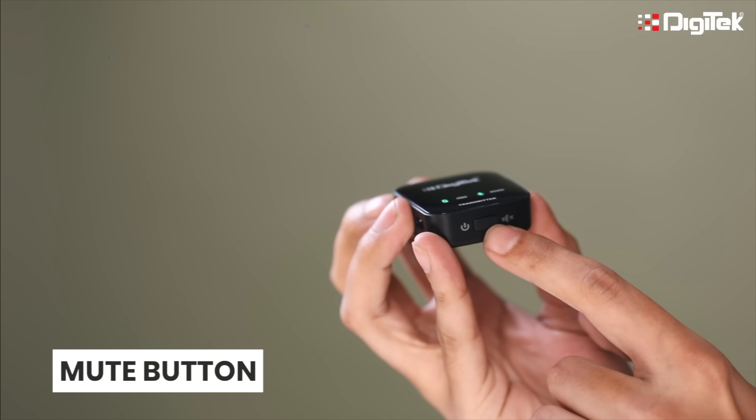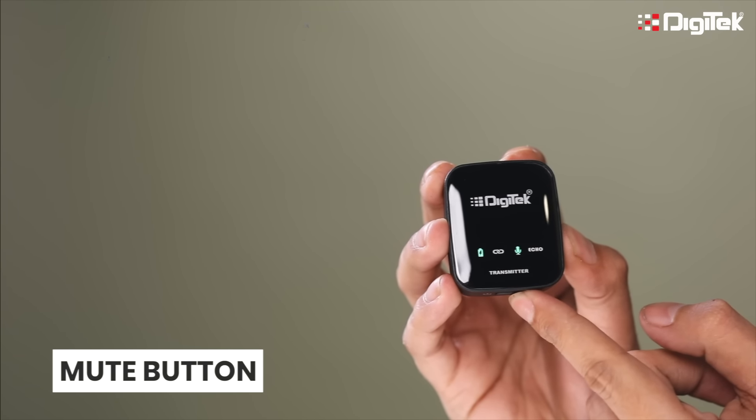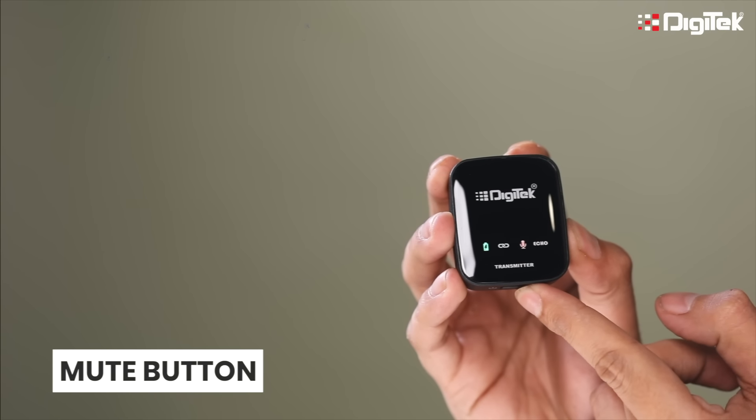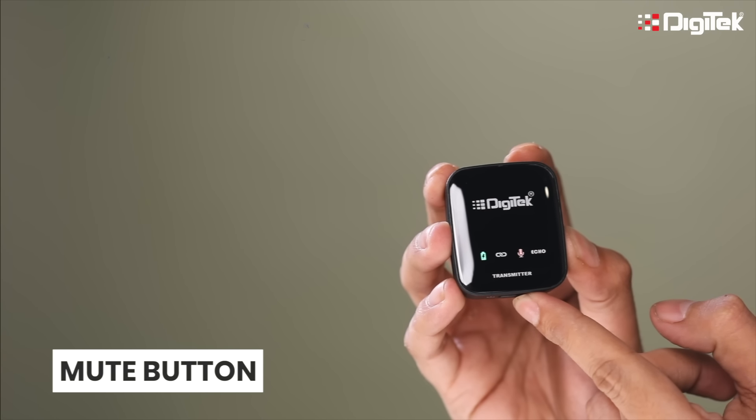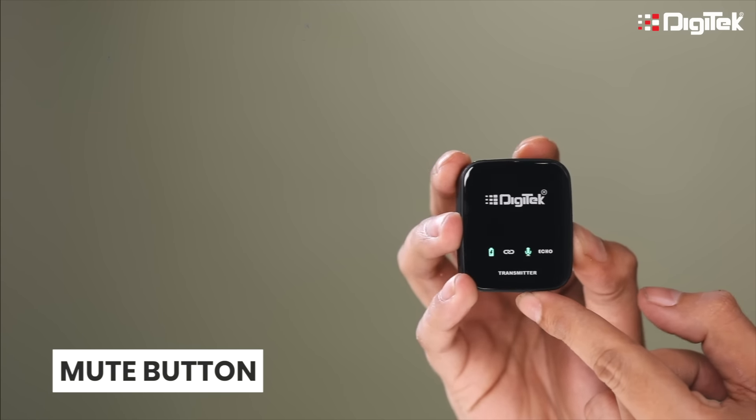There is one more button to mute your microphone, which is next to the power button. To activate mute mode, press it once. You will see the mic icon light will turn red. To unmute, press the button again.